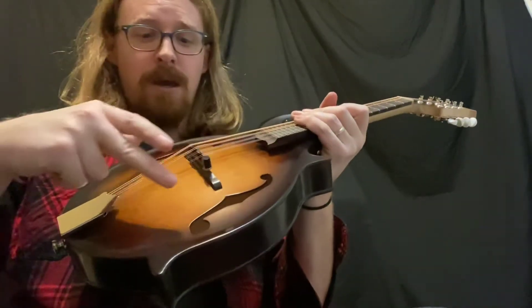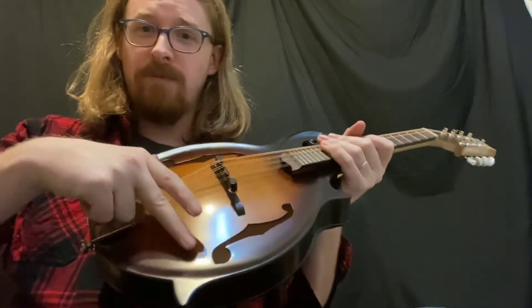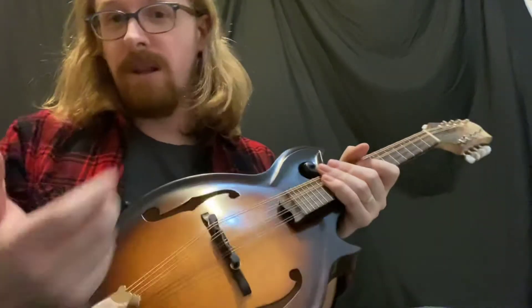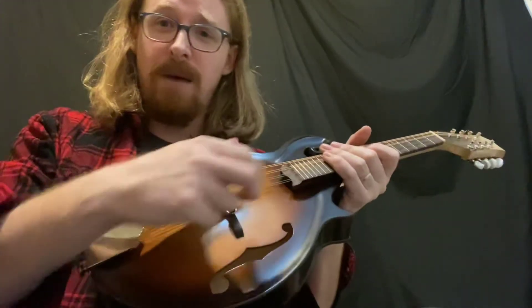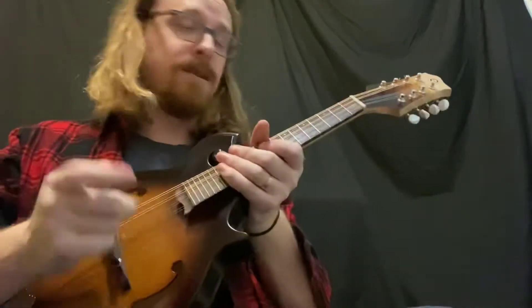With the F-holes, you are cutting out a lot of the surface area that can vibrate, so you limit a lot of the bass response and allocate a lot to the treble. It's a stiffer top because of the tone bars, and it shoots a lot of the tone forward.